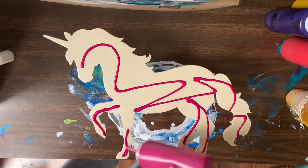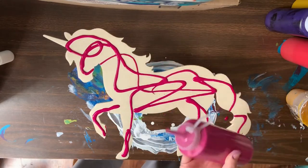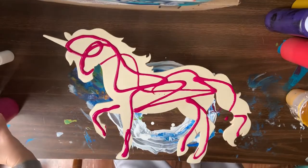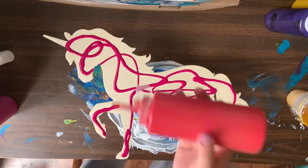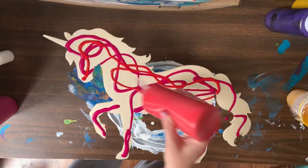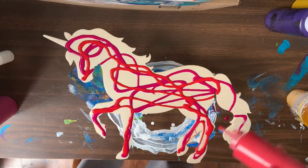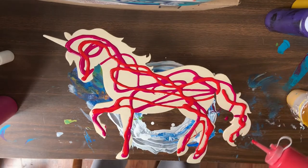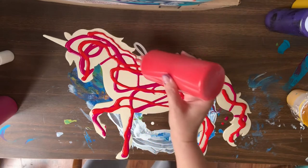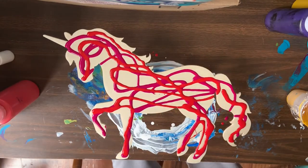This is Quinacridone Magenta, which I just love. I just got this color not that long ago. And then I have a primary red. No rhyme or reason to the way I'm putting my colors on. Probably I should have put a little more thought into it but I'm just feeling it today.